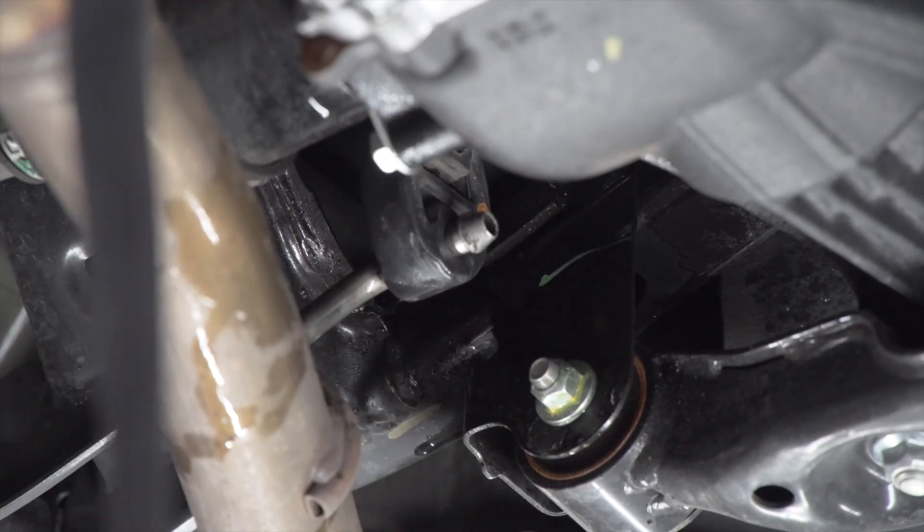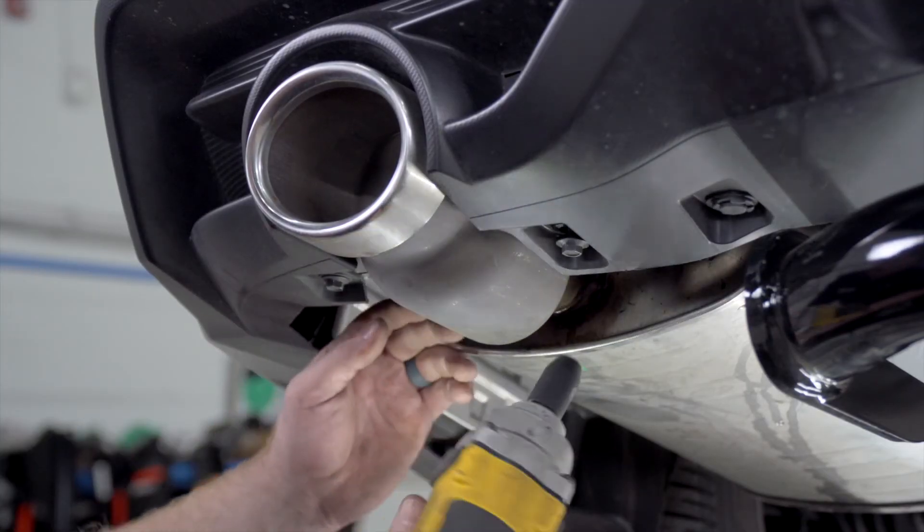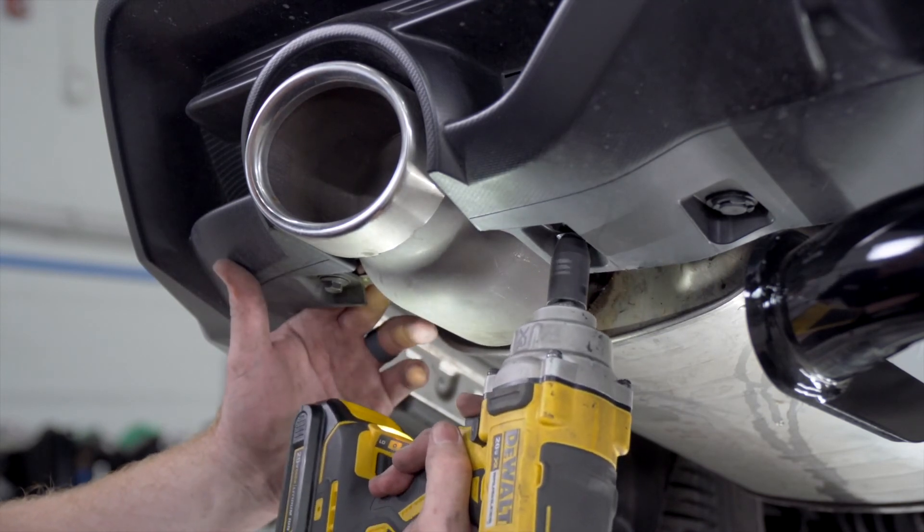Now we're going to reinstall our exhaust by putting our hangers back on, and we're going to reinstall our fascia exhaust tips if you have them.